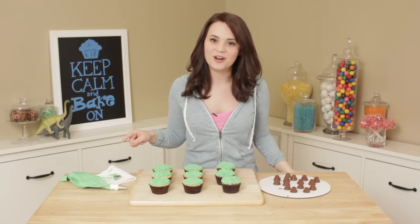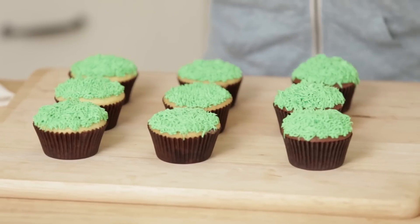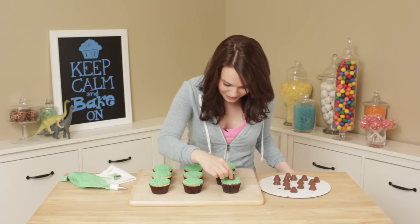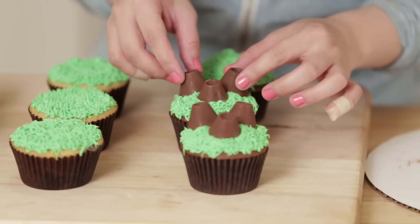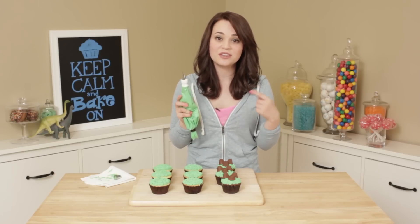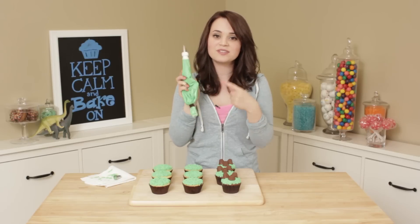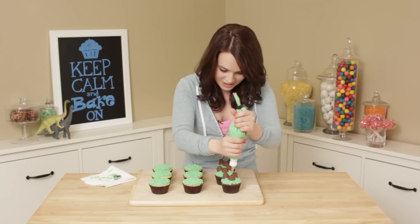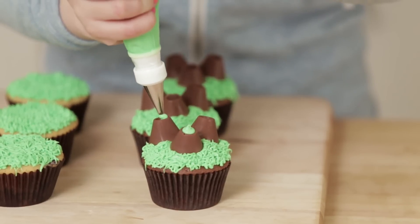Now that the cupcakes are frosted, looking like little grass, we are gonna put the gas geysers on top. This is what they look like when they come out of the freezer — so cute! I'm just gonna put a little one right in front and then 2 taller ones. For the final touch on the gas geysers, you're gonna take the frosting with a regular circle tip. This is the cream cheese peppermint frosting for the mint chocolate chip ones, and you're just gonna put a little bit on the top.